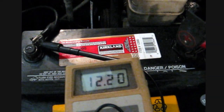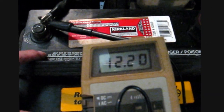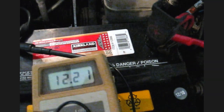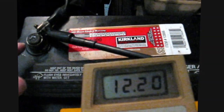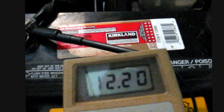I never noticed it being that wet before. So I pulled off the covers and checked — it wasn't overfilled. Actually the two end cells were just a little bit underfilled, so I topped them off. I wiped down the whole battery. There was corrosion on both the positive and negative posts, so I took them off and cleaned them all up with a wire brush. I put some grease down.